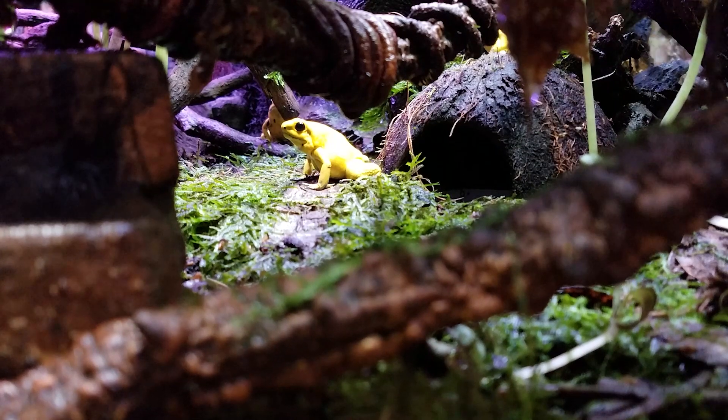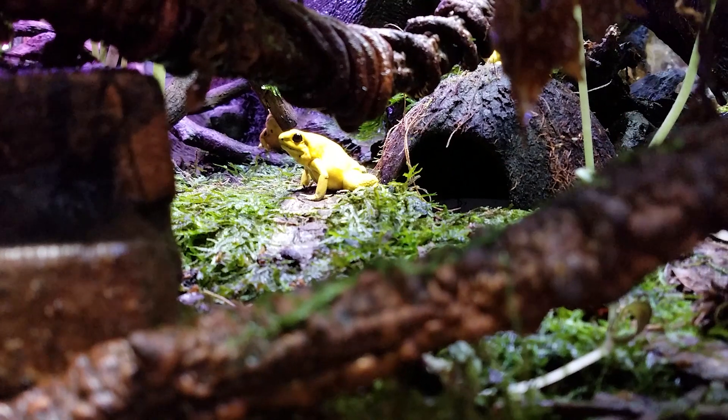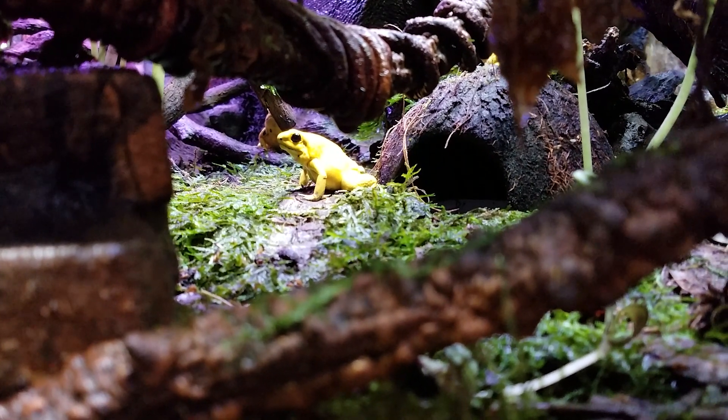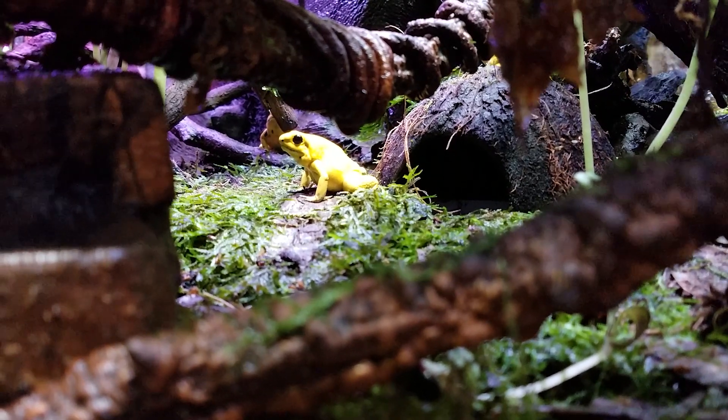They're like little dogs actually — little personalities on them. I really love them. I'm really glad I went for golden poison frogs. I was thinking of others, they have beautiful colors and everything, but these are gorgeous.